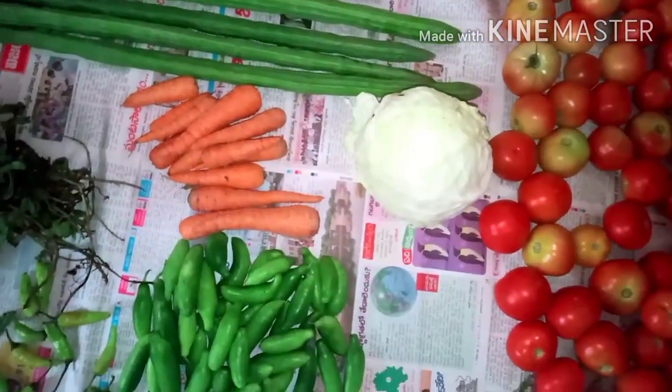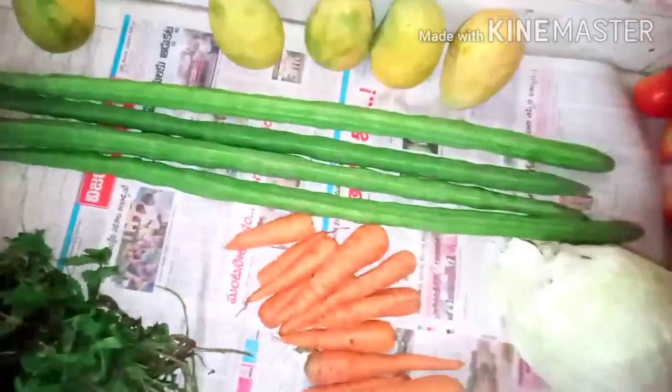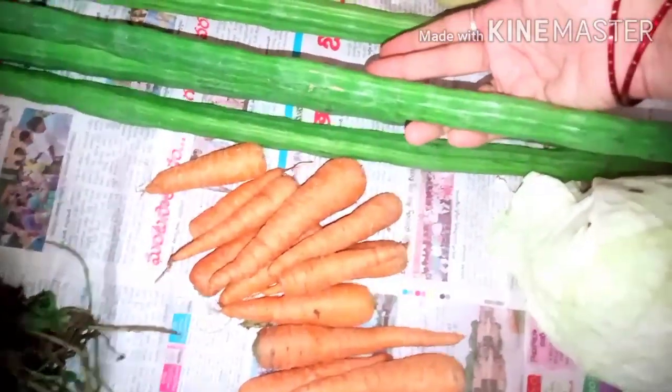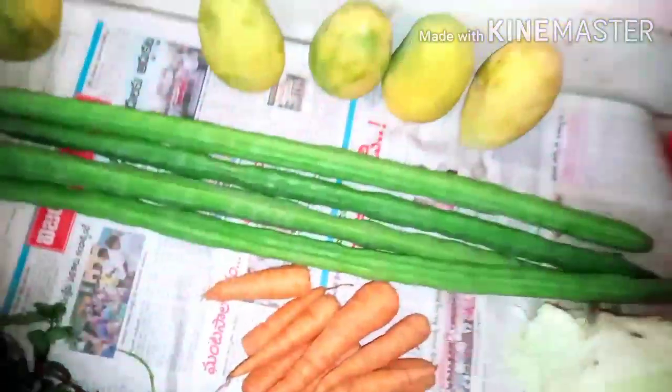I love fruits and vegetables. They are very sweet. I always like chicken, of course, and I like fresh food.